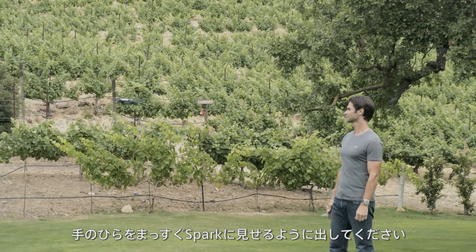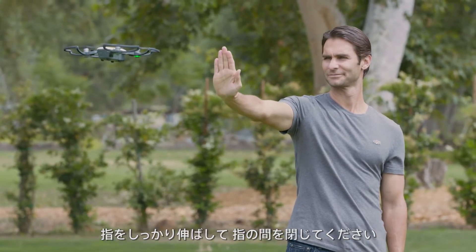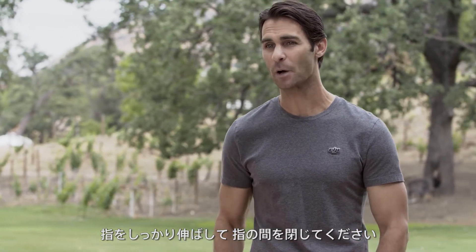After performing a palm launch, the aircraft will automatically enter gesture mode. From gesture mode, palm control allows you to fly Spark simply using hand and arm motions. To get started, stand a few feet away from Spark, raise your arm, and point your open palm towards the camera, keeping all your fingers fully extended and as close together as possible.